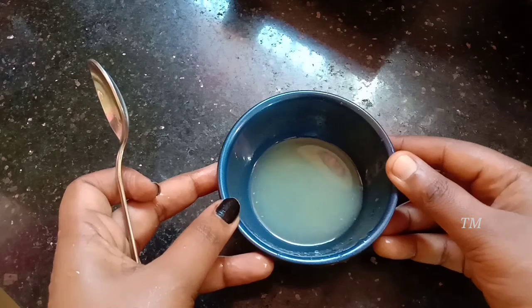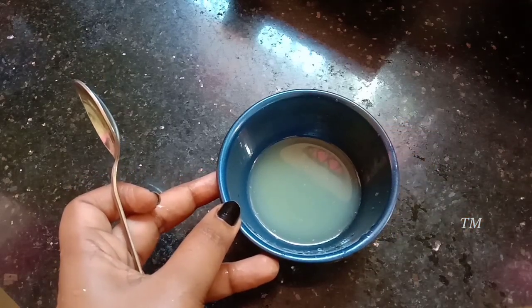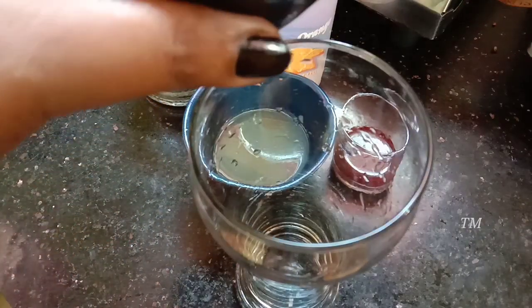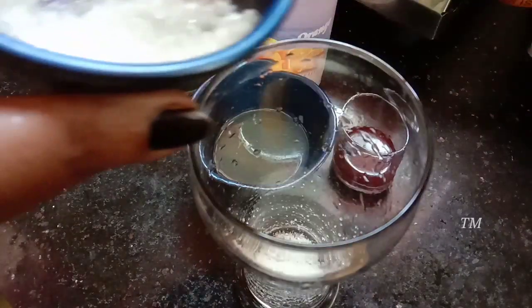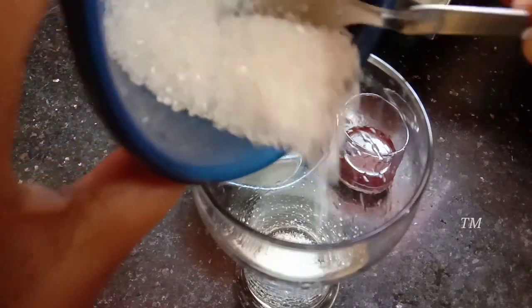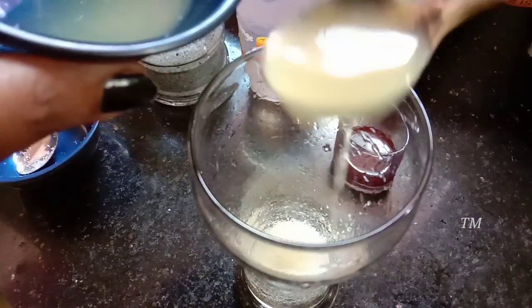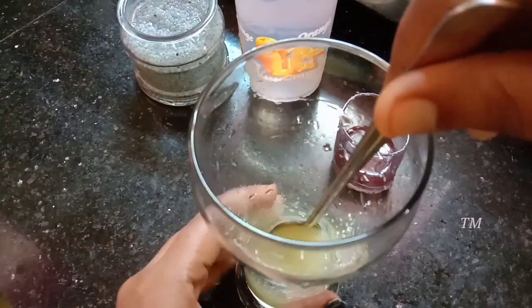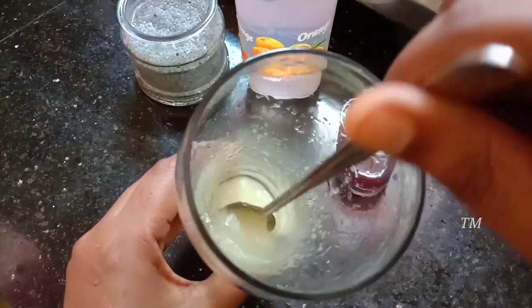I will add a lemon — 2 tablespoons. I will add a lot of juice. We will mix it up in a glass. We will add 2 tablespoons. Please mix it up. We will add a lot of juice mix.